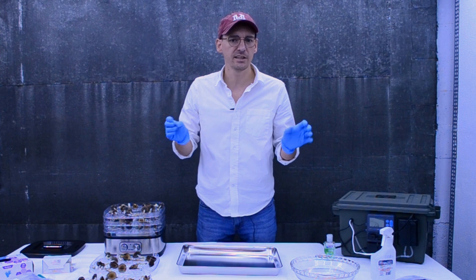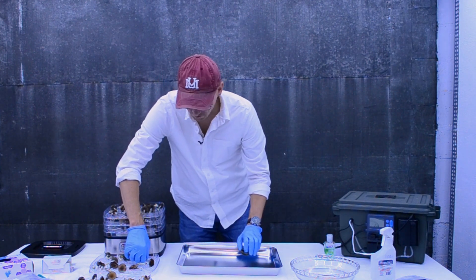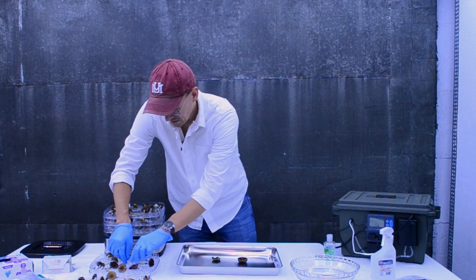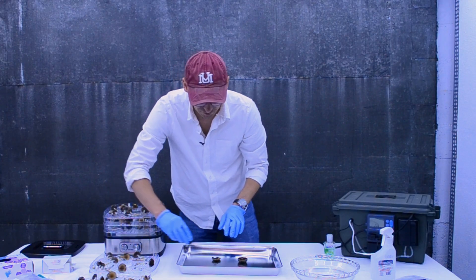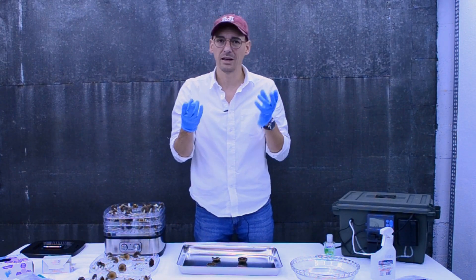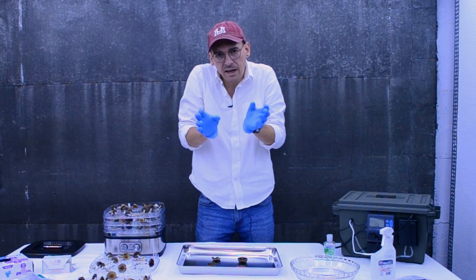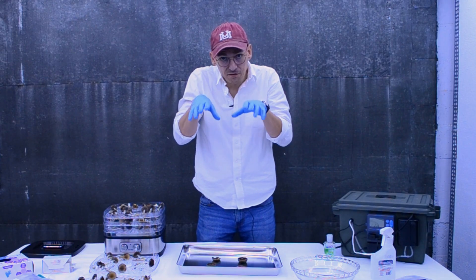I like to pick ones that I like for their genes, and we're going to pull the caps from the stem and set those aside so that we can allow these caps to start dropping spores. Each mushroom produces millions of spores, and they're constantly falling once that veil has broken from the stem and the gills have separated.